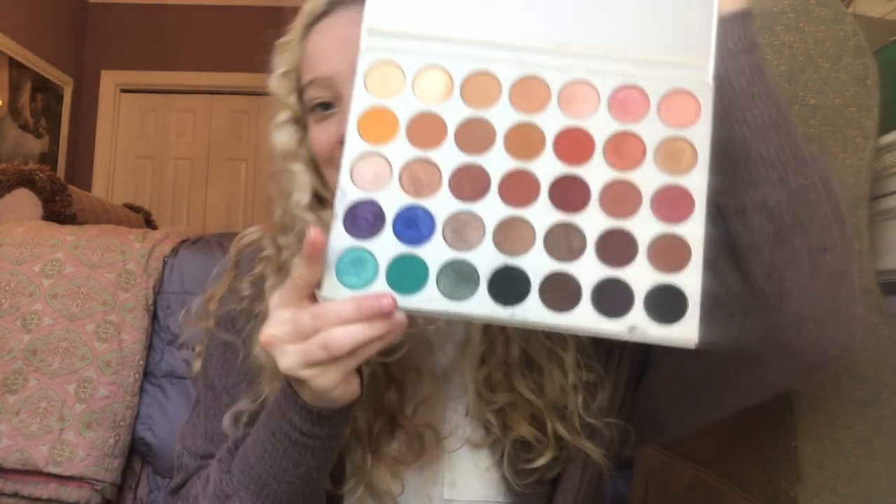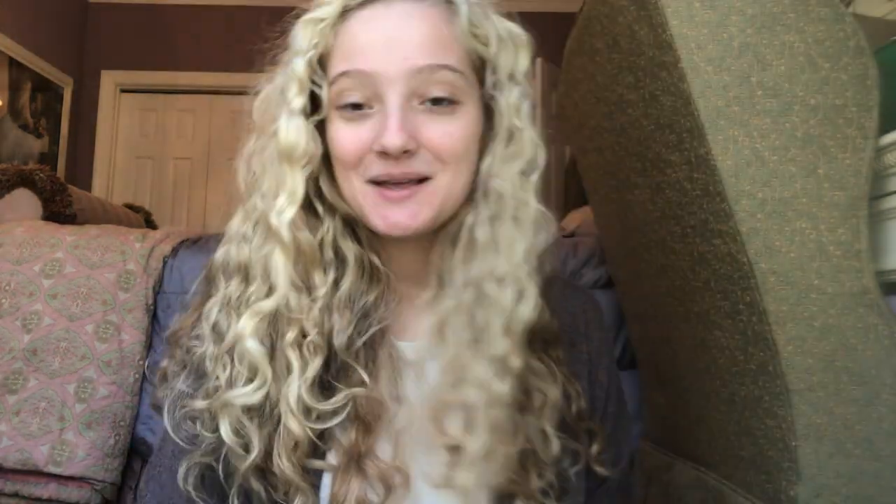Pretty much everyone knows what this palette looks like — this is it. Anyway, we're excited, we're going to get into it.